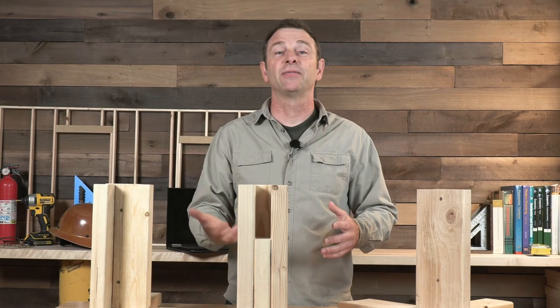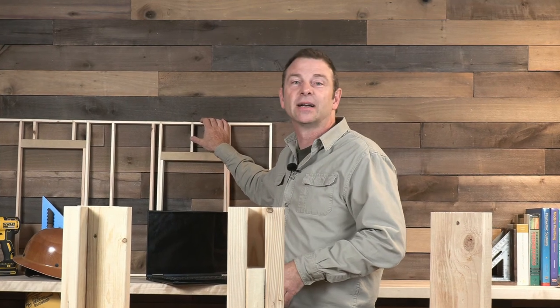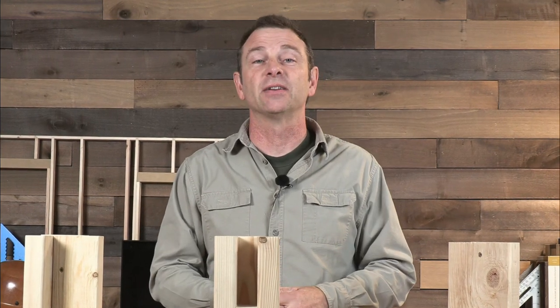We also have another resource — a video on scaled lumber and how we used it to teach larger framing concepts. Check that one out. It's just as powerful for your students. Thanks for watching — I'll see you in the next one.